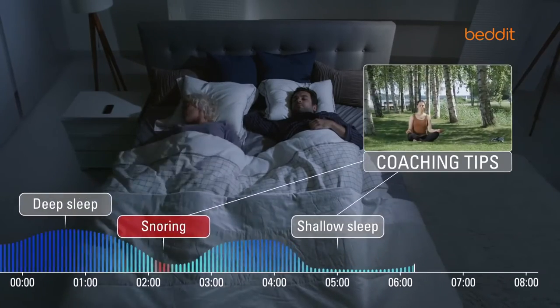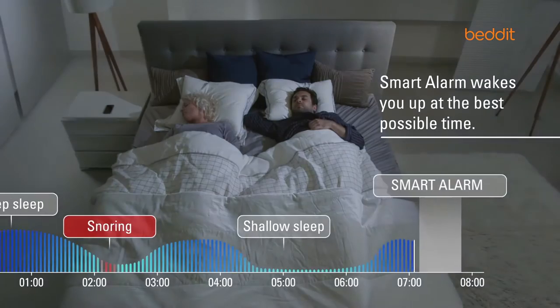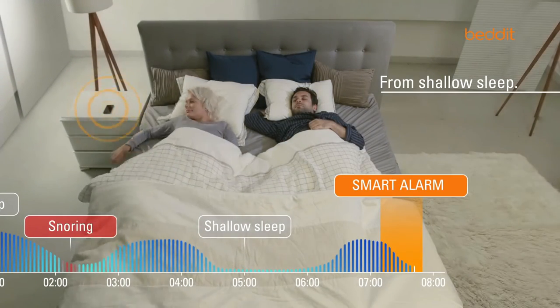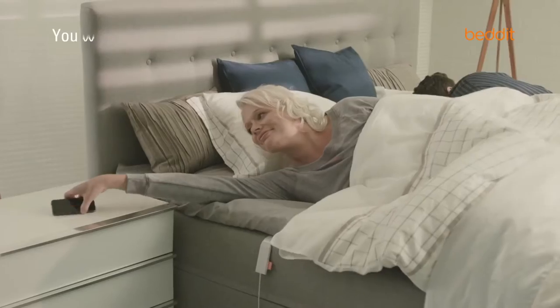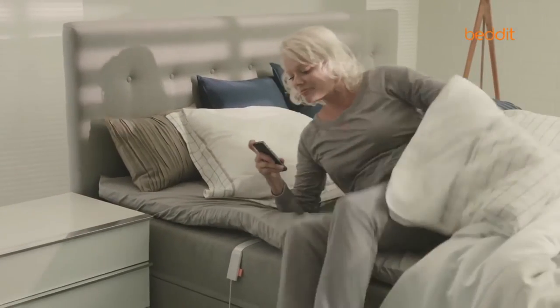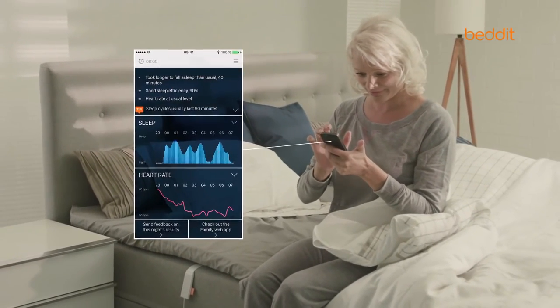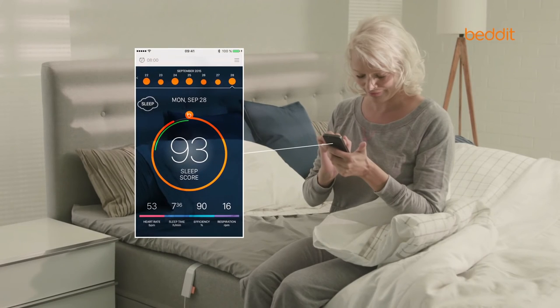Bed-It also gives you tips on improving your sleep quality and offers helpful features like the smart alarm that wakes you up at the optimal time so that you could feel refreshed and energized when waking up. Every morning, the Bed-It mobile application gives you an overall assessment of your sleep quality and gives you tips on improving your sleep and wellness.